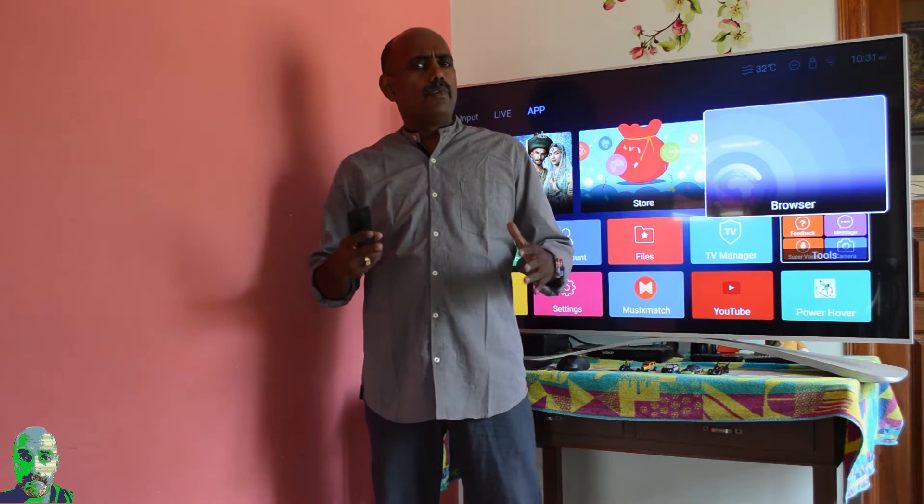What's up guys, Lashmajan from Techram. I am doing a series of videos on the Laiko EX55 and in this video I am going to talk about how to pair a Bluetooth keyboard or mouse with this TV.